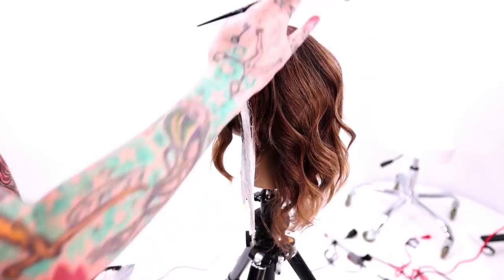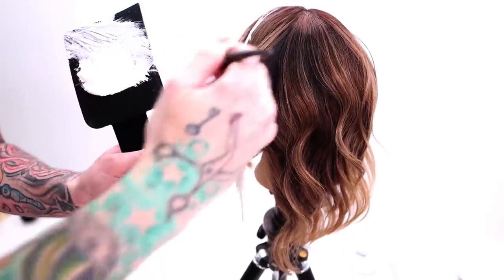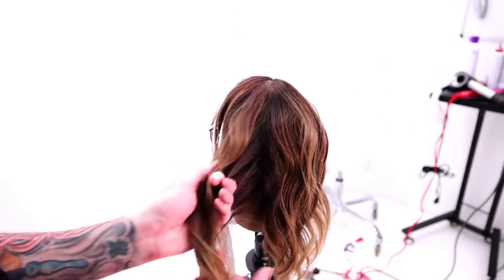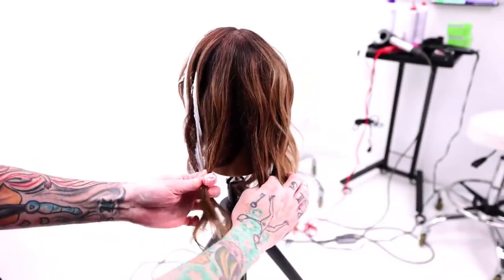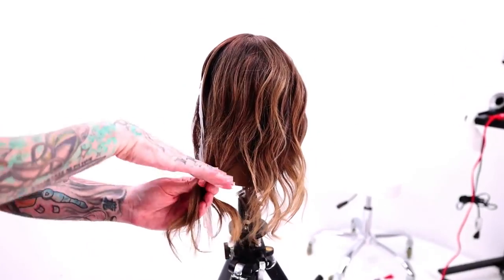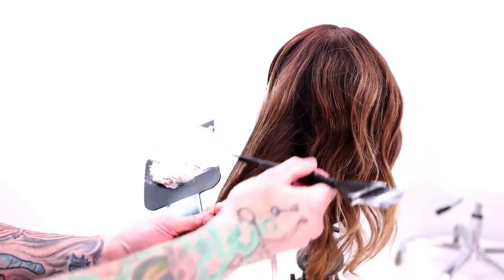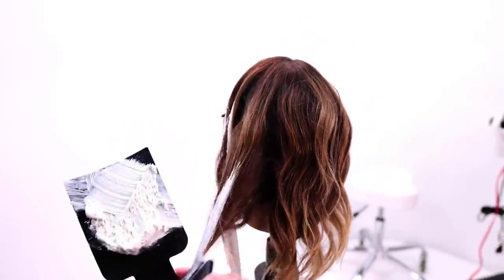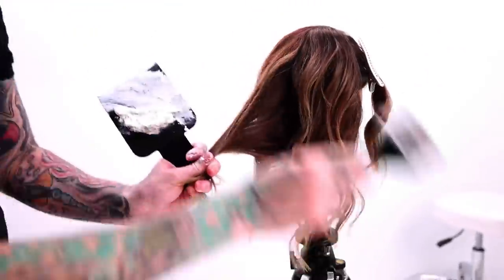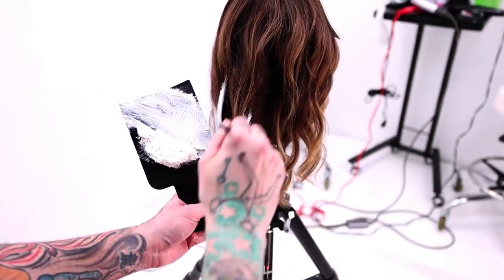I'm just going to gently set that down and then move into my next highlight, which is going to be a little bit further down than that one was. So now this will be two sections in the back where I want the highlights the lowest. You want to be careful not to have them start at the exact same place, because that's a pretty large swath of hair to have a highlight starting at the same spot and you don't want it to look dipped. So that last highlight started up here, so for this one I'm going to bring it down much, much lower. Then I see my other highlight started around here, so for this one I'm going to bring it off to the opposite side.